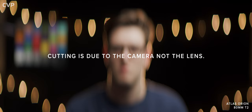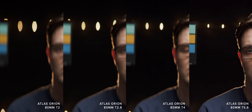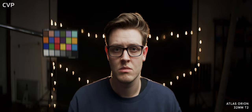The 80mm isn't quite as triangular as the previous two, but does showcase some cutting, with green fringing also visible through to T5.6. The cutting and shape get better as you stop the lens down, and like the previous lenses, this lens seems to look best at around T4 when it comes to bokeh.